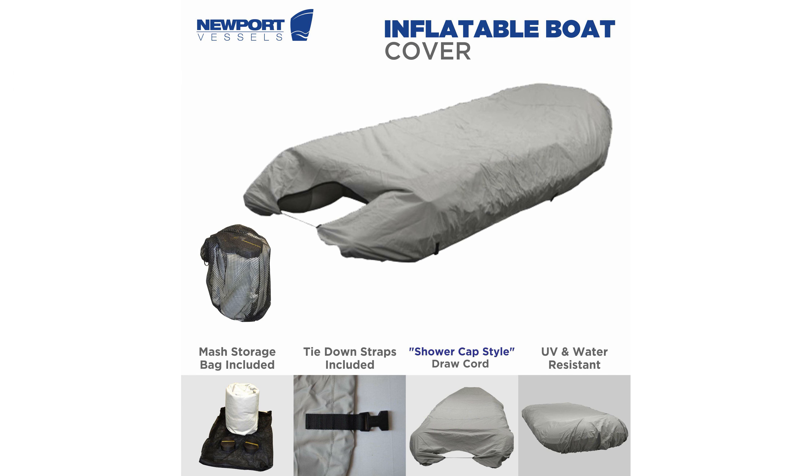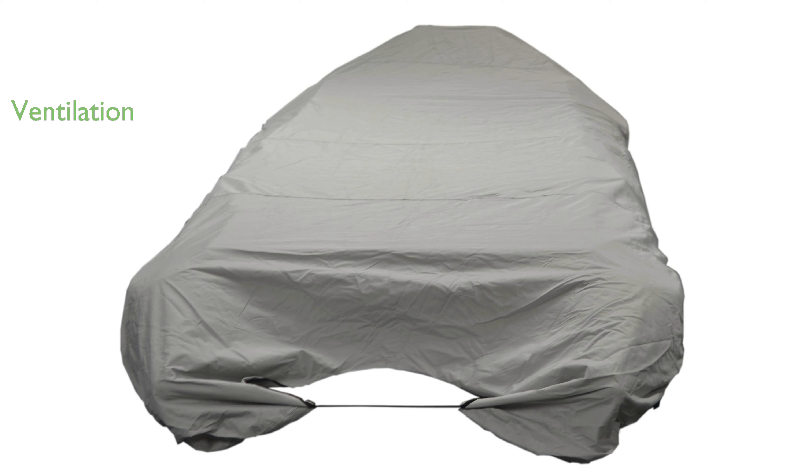The bottom elastic hem is designed to allow proper ventilation, which helps to avoid mold growth and buildup inside the cover. A versatile buckle and strap system ensures that this cover can fit a wide range of inflatable boat brands and models, including Zodiac, Avon, and West Marine.